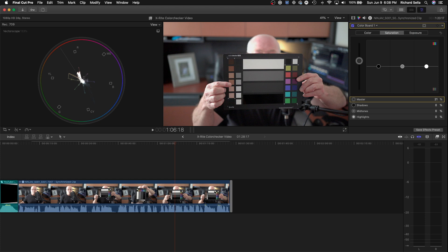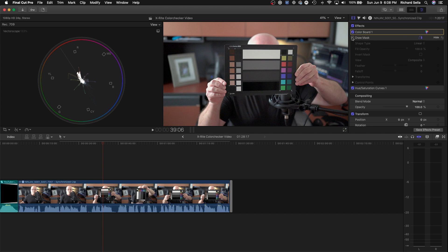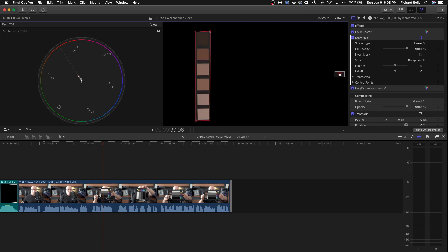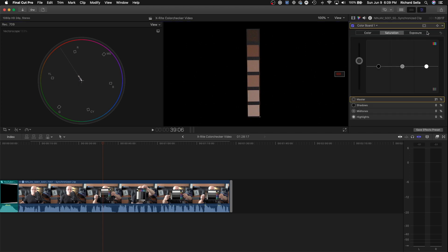We can also check our skin tones. Let's go back to the draw mask and reset it, then make a new one this time going over the skin tone chips. We'll make it bigger and get it right in the middle, cleaning it up a bit. All we want are the skin tone colors, and as you can see everything is right on the line — my skin tones are pretty much where they should be.